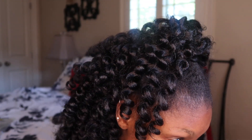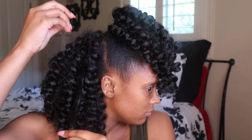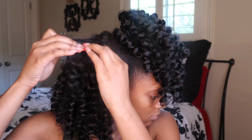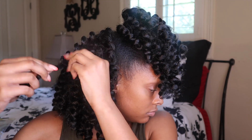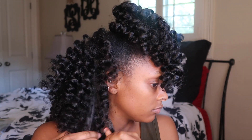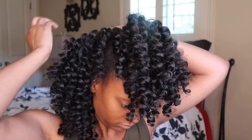Now that I have everything filled in to my liking, we're going to go through and separate the hair. This is kind of like what you'd do after a twist out — you separate your hair after taking the twists down. So we're just going to separate the curls to help fluff the hair out, make it fuller, and look a little more natural.